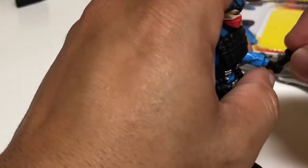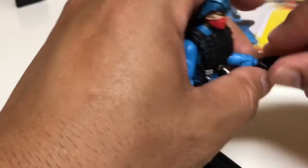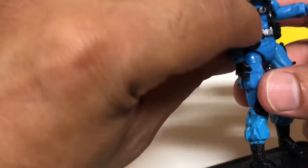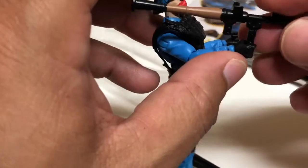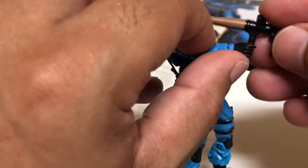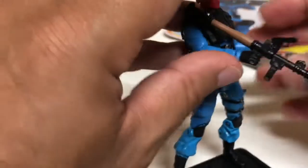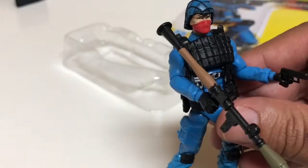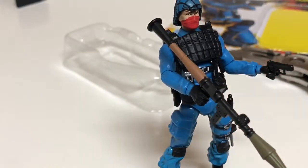I guess he would hold the pistol in one hand and fire the bazooka in the other, but I don't think that's practical — anybody who's served knows you need both hands to fire an RPG. The accessories aren't plentiful, but then again, he's just going to be blowing up tanks.